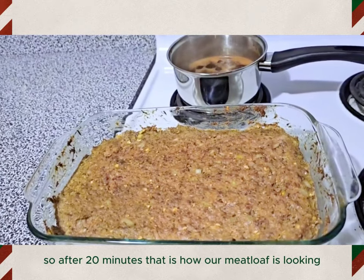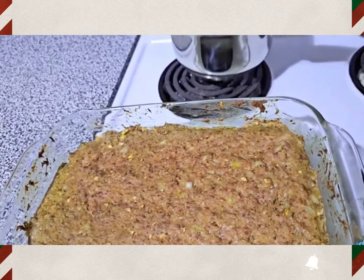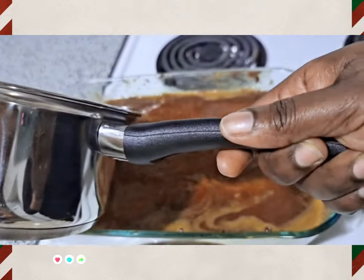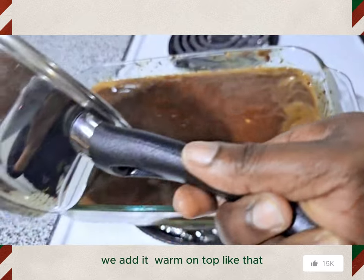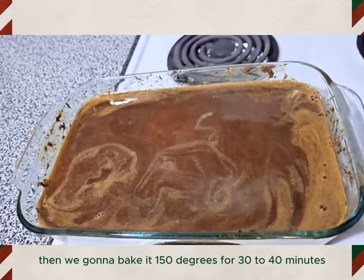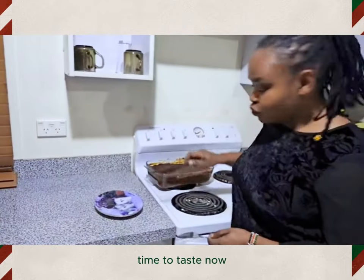After 20 minutes, that is how our meatloaf is looking — ready to add the sauce. This is the sauce; see how it looks, all the butter has melted. We add it to our meatloaf and then we're going to take it back to the oven. We're gonna bake it at 150 degrees for 30 to 40 minutes, and our meatloaf is gonna be ready.